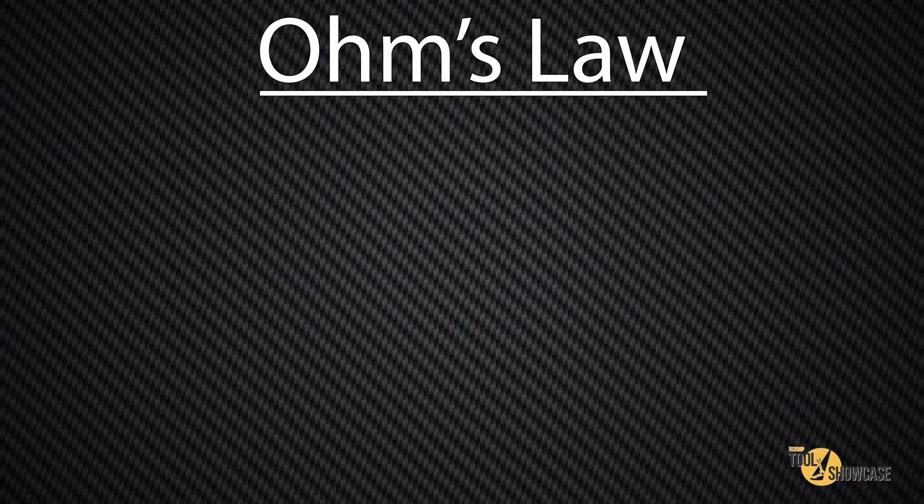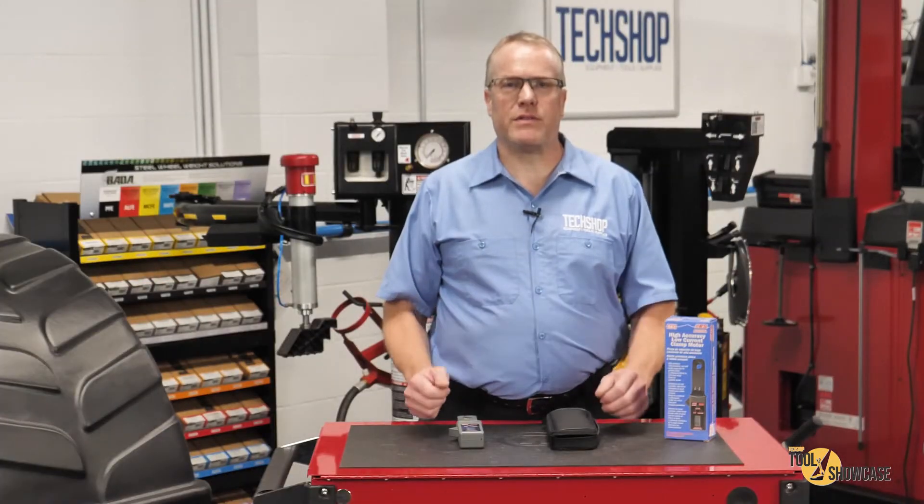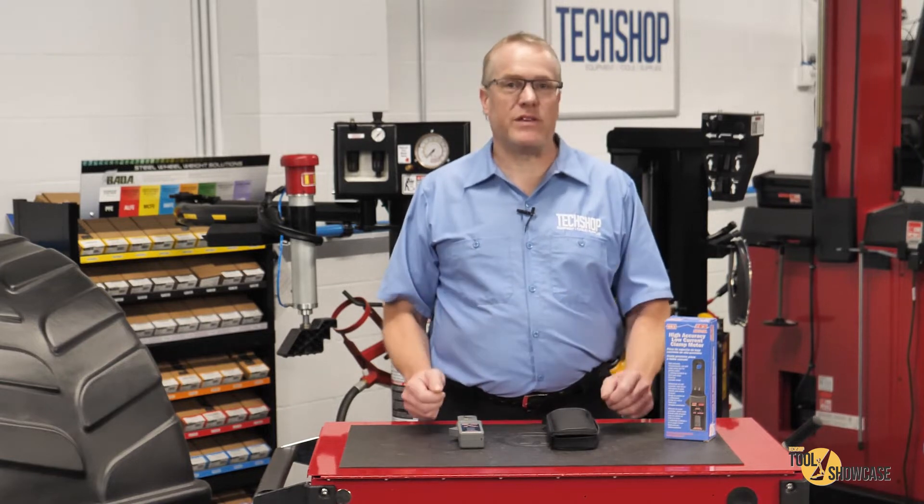When you think about electrical diagnosis, it all comes down to Ohm's law, right? Volts, amps, and resistance. All three share equal importance in proper circuit operation, but we've learned when to look for what, depending on the situation.